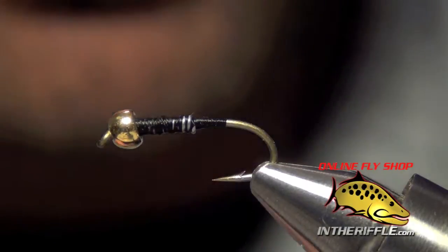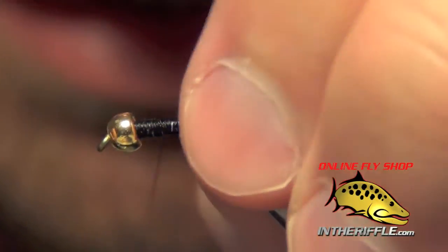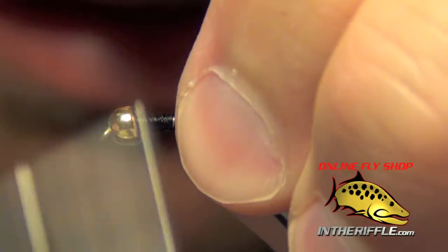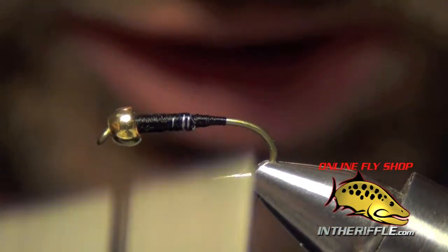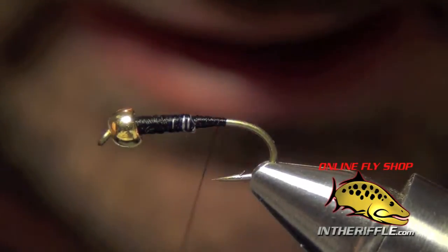Here we're going to tie a little fly called the Dark Lord. First thing I went ahead and did was just added a bead to the front of the fly. Then I laid down a little bit of 010 or 015 lead wire.